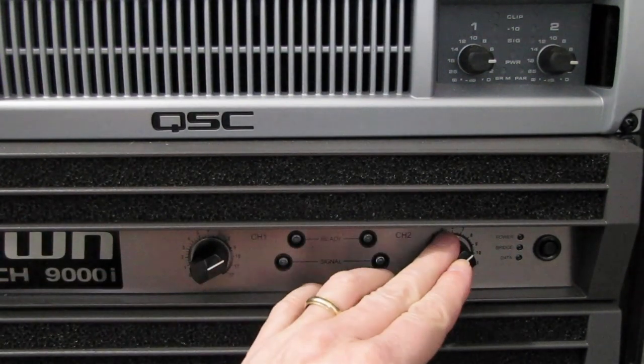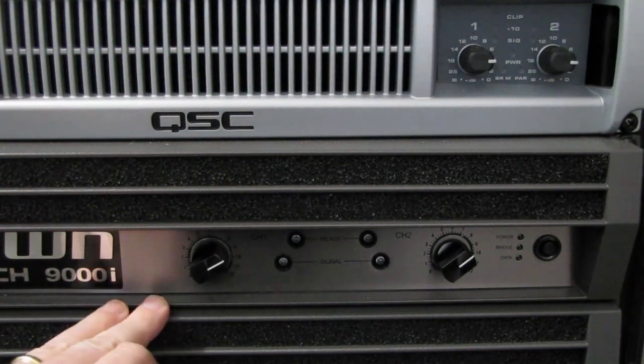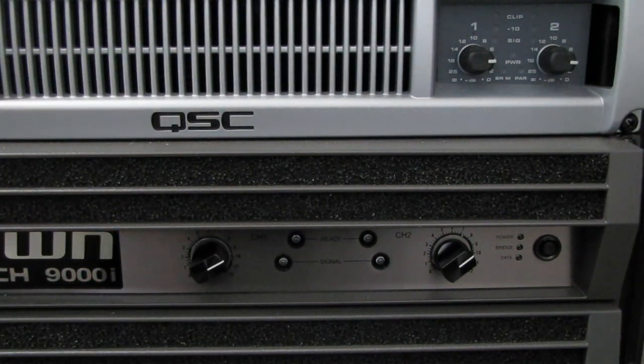Even though you turn them down, these are not volume controls. This just means that more voltage at the input stage is going to be required to have the amplifier run at its full power.